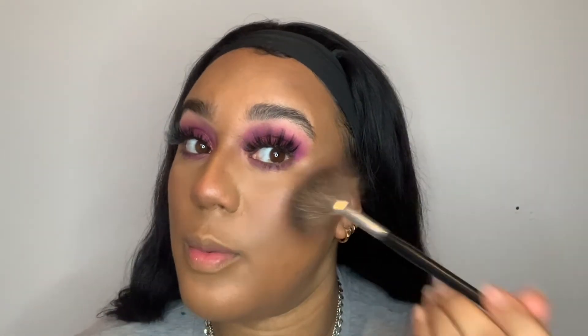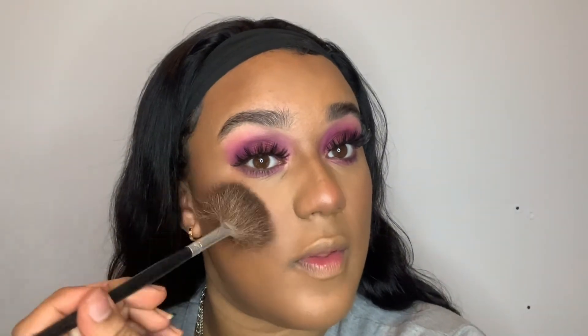I go back in again with my setting spray quickly, then for my highlighter I'm using my little Morphe brush and going in with the shade Gold Luxe from my Cardinal palette. I add a little bit on my cheekbones, the same on the other side, some on my nose, and then finally above my lip. I add a little bit more because you can barely see it.